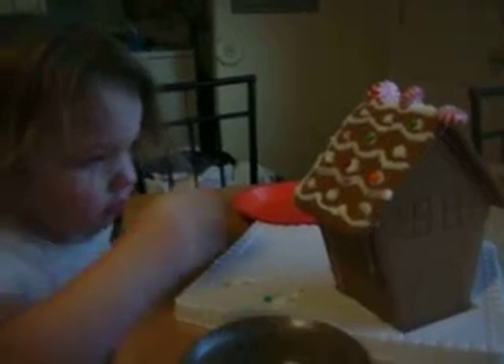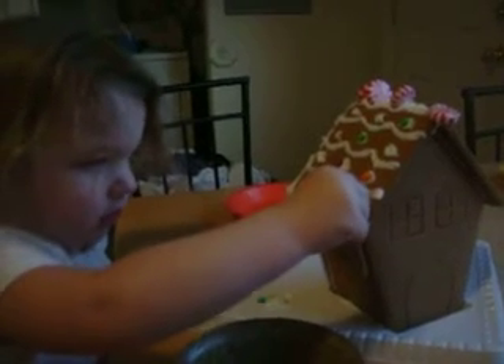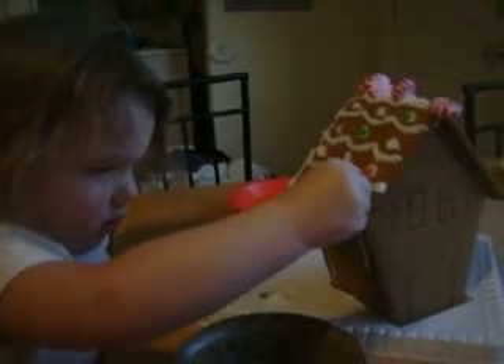You want to take a picture? No, I'm taking a video. You want to put the candy on the dots? This one? Yeah. Good job.